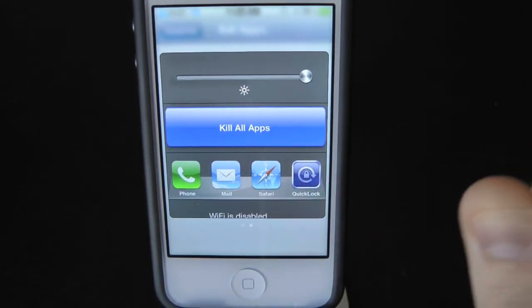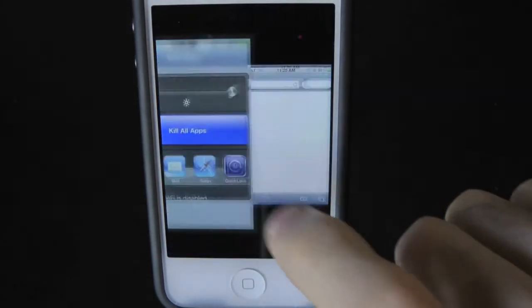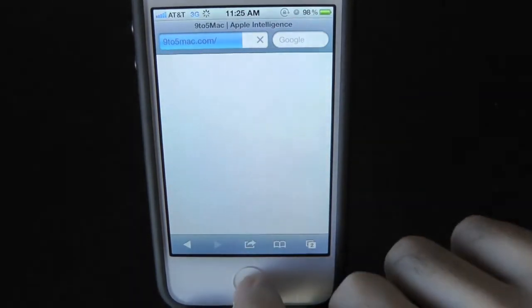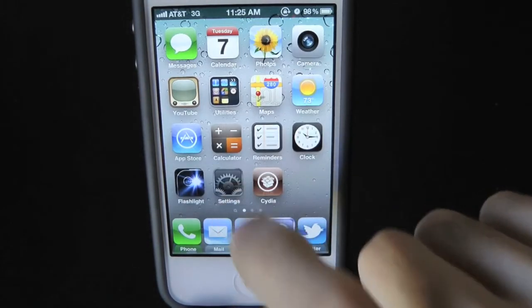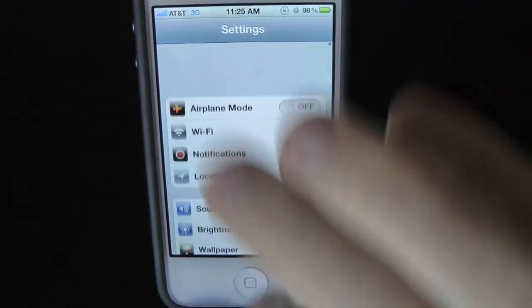We can kill all background apps running with just one press of a button. We also have our dock down here, so we can open Safari — it automatically opens. And we can kill all backgrounds so nothing is running. It automatically brings us to this view. That's pretty much all the tweak does — easy access to everything.